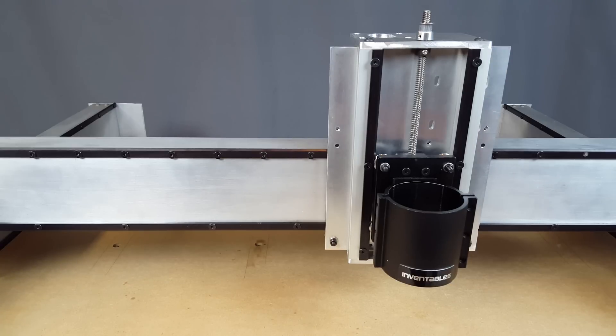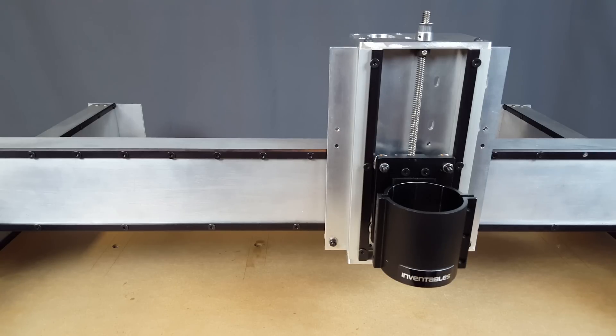That's pretty much it as far as this goes. I'm really, really happy with how it has turned out. It's a pretty solid Z-axis, and it's very lightweight for how strong I think it's going to be. Hopefully you liked the video — don't forget to hit that thumbs up. It always helps me out to know you like how the video came together. If you'd like to add anything, I'm always happy to see comments. If you haven't already, subscribe to the channel to keep up with this project and anything else I'm doing.